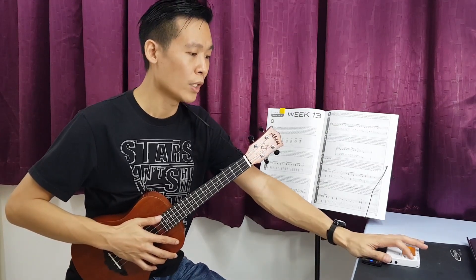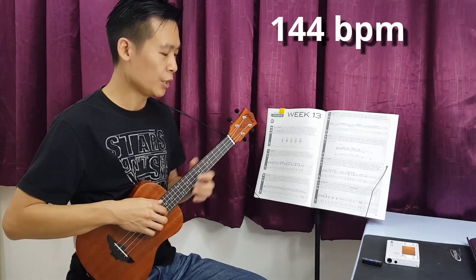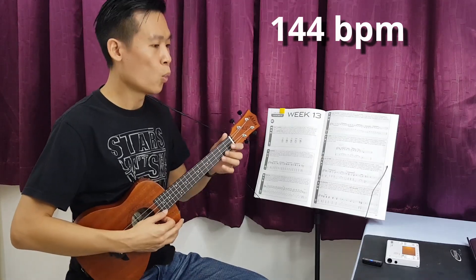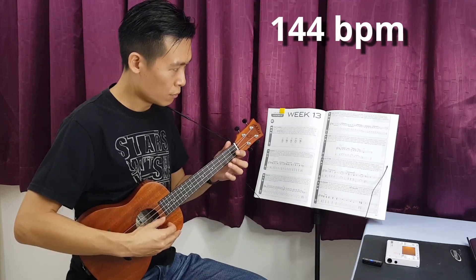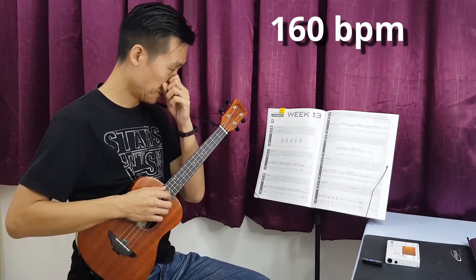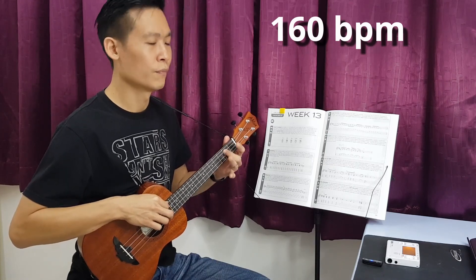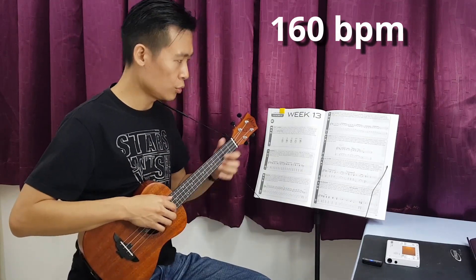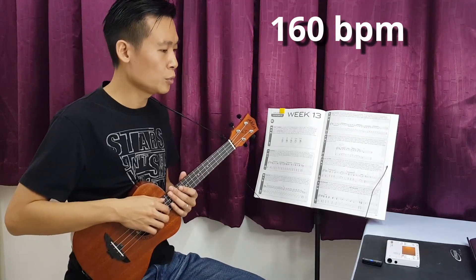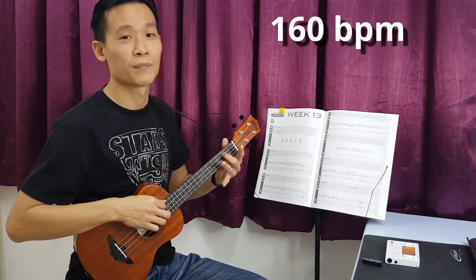Alright, so this is 120 beats per minute. Let's try with 140 — probably 144. Okay, if using thumb. Next, let's try with 160 beats per minute. Okay, so this is 160 beats per minute. One more time — missing out some notes. Okay, so this is 160 beats per minute.